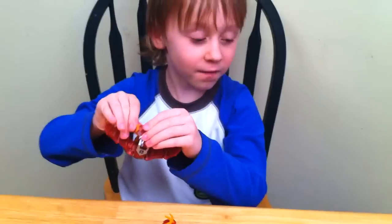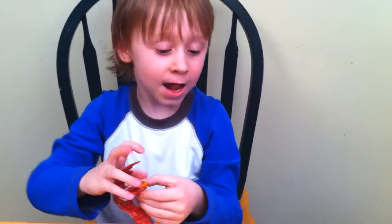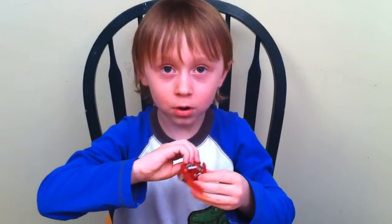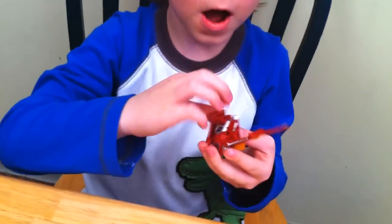Goodbye. And I hope you have a fun time at my rock hammer and at my Gordon show. Goodbye. Bye. Bye.